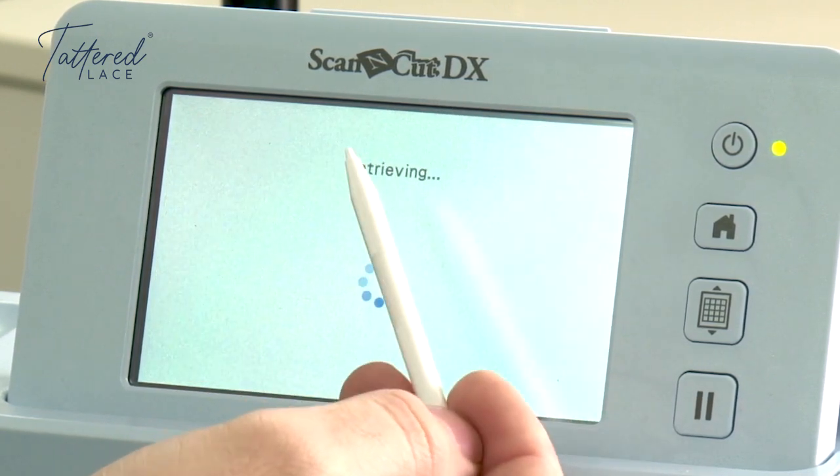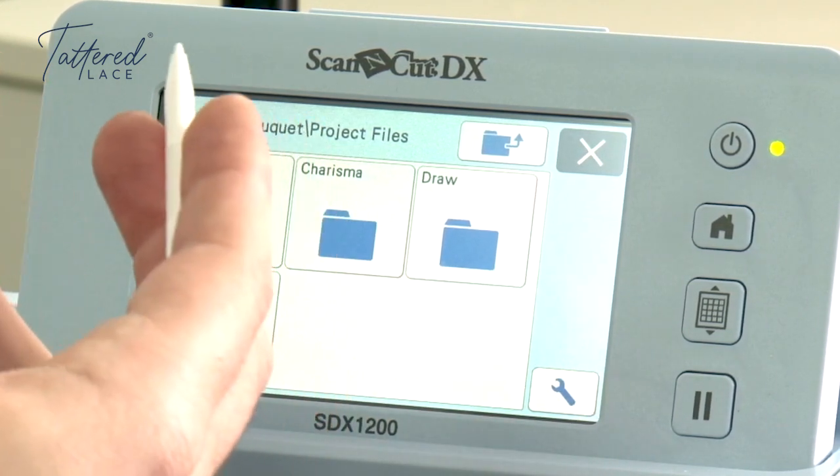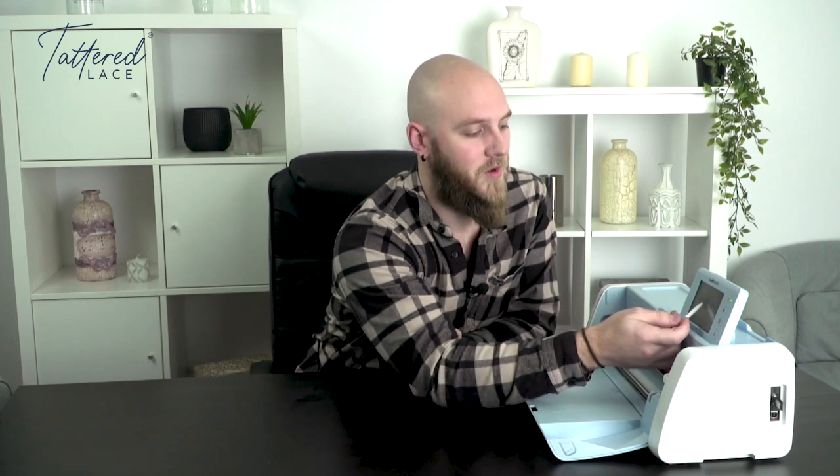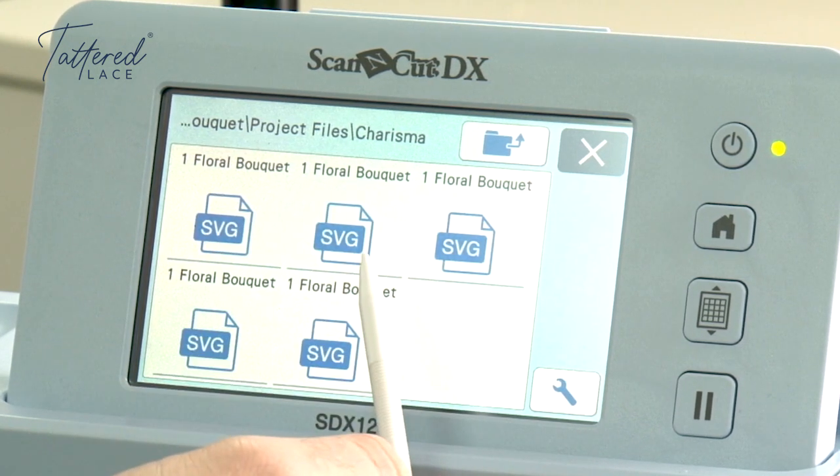Click back one and we've got our Charisma folder, so that's going to be where you've got all your colour card Charismas and your dye Charismas in there as well. If we click in there you can see we've got Charisma A, B, C, D and E for this project.